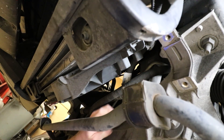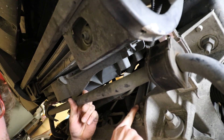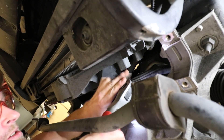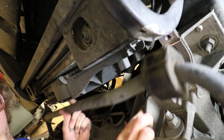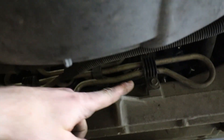We're going to go ahead and remove the ABS brackets — these two right here, these are 13mm as well. We're just going to go ahead and let that hang out right there. You will need to remove these two 10mm bolts right here that are holding the cooler lines in.